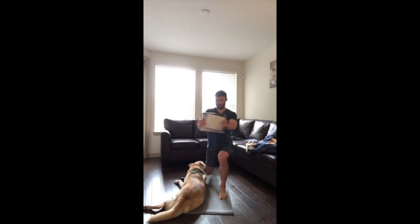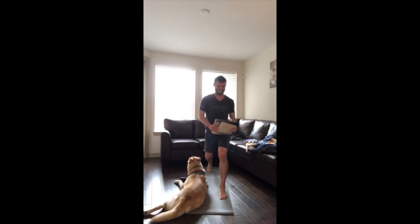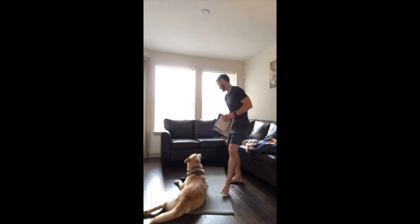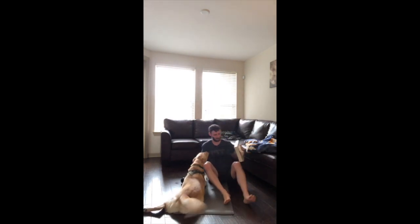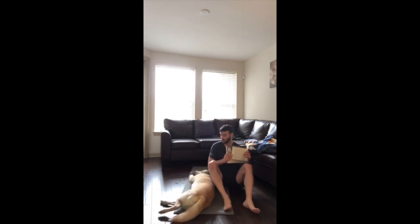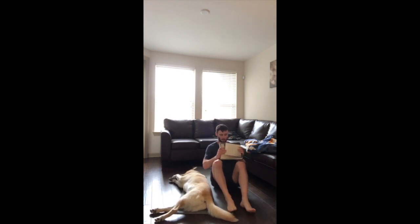This side is going to be brutal now. 15 seconds... 10 seconds, come on — almost there, hang in there. Now it's to the ground and we're off the legs — thankfully! Oblique crunches — get your legs a little bit of a break.